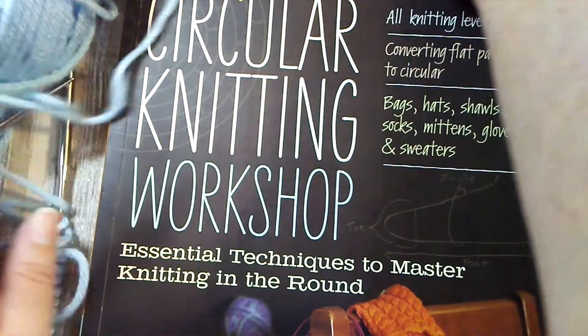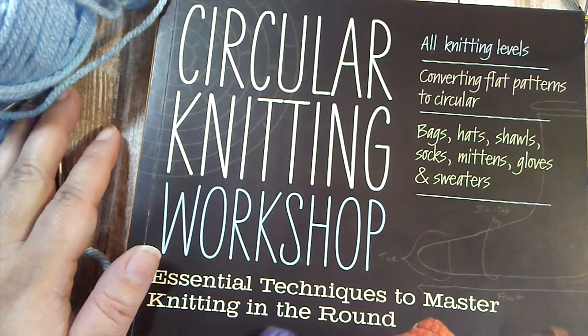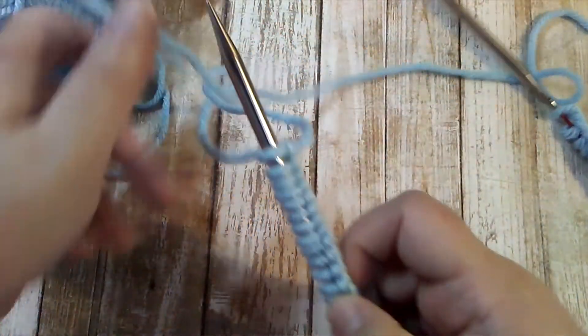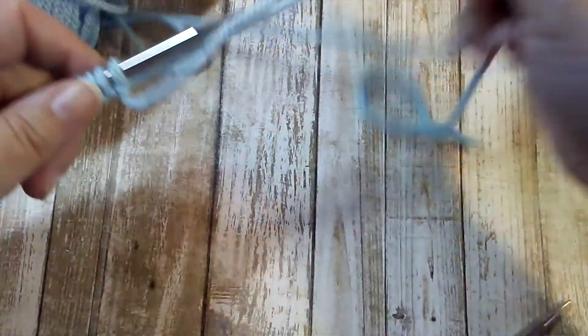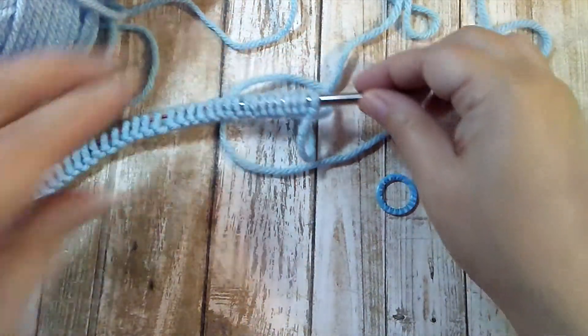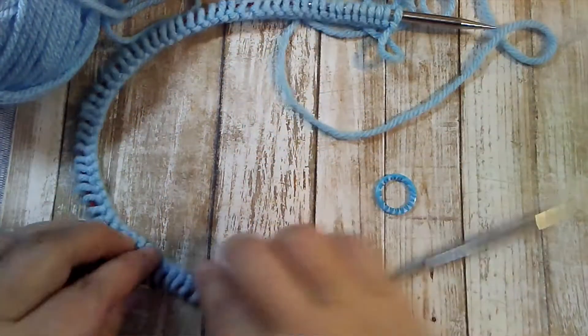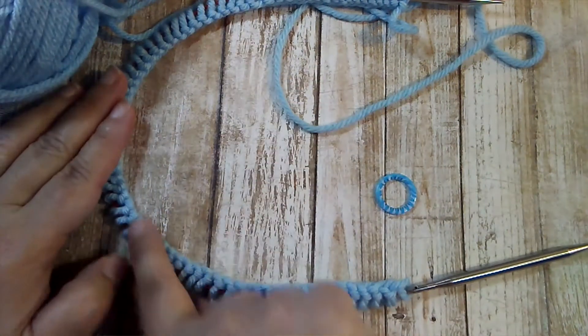If you really want to dive deep into circular knitting, this is a great book by Margaret Radcliffe — look for the Circular Knitting Workshop. Now to join in the round, you'll have your stitches cast on just like this. You might want a marker to place the beginning of round. The first thing you want to do is check your cast on and make sure it's not twisted all around the needle.